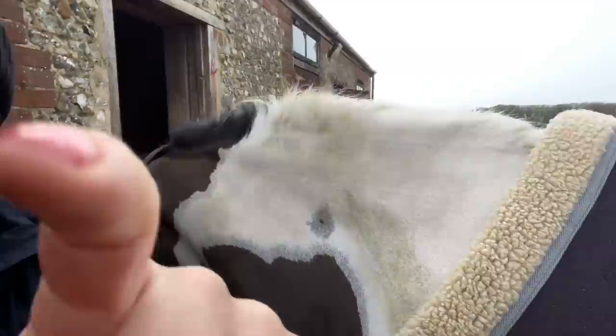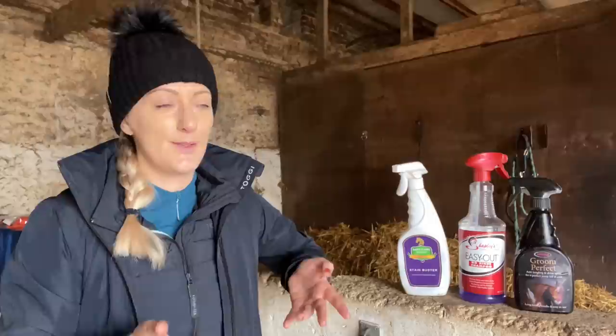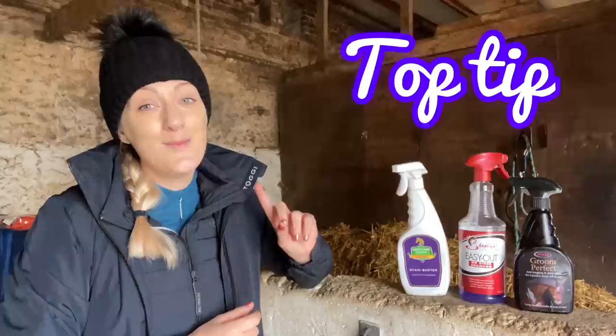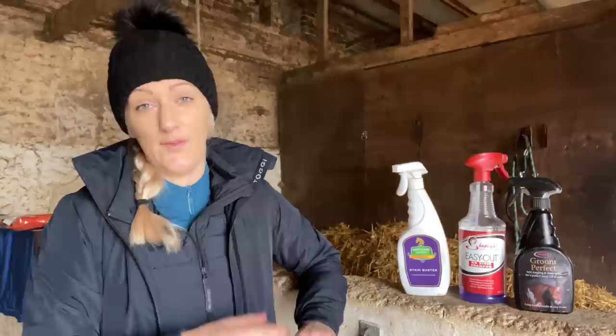Luckily, Remy has got a few stains for us to demonstrate. Now, it would be completely unrealistic to say that we can abolish stains — you'll never have another stain again. No, that's not what this is about. This is more about ways of A, preventing them, and B, tackling them so they don't stick around. No one wants a stain lingering right until summer. My number one tip when it comes to stains is tackle them as soon as you possibly get one. Don't think, oh, they've got a little bit of poo on them — that'll be fine. Get rid of it as soon as possible.